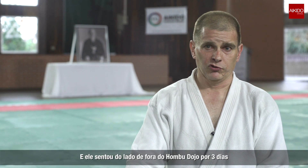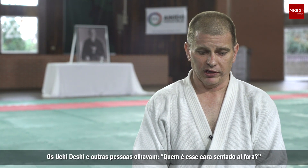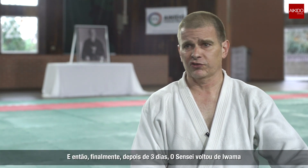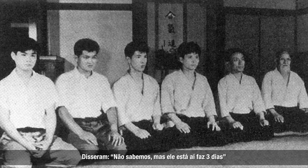He sat outside Hombu Dojo for three days. The Uchideshi and other people were looking, wondering who this guy sitting outside was. They said he wants to come in and train, but the response was they can't let him in — they don't know him. So he just stayed there. Finally, after three days, O-sensei came back from Iwama, saw him, and asked who this guy sitting out front was. They said they didn't know, but he'd been there for three days. And O-sensei said, fine, let him in.